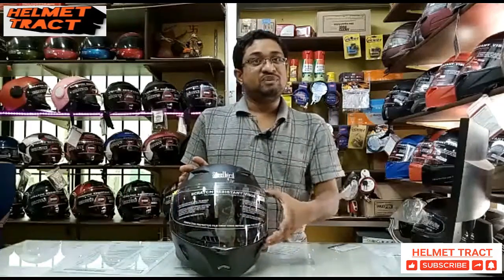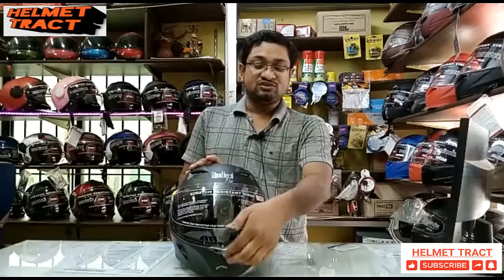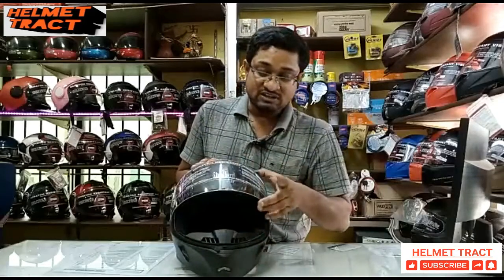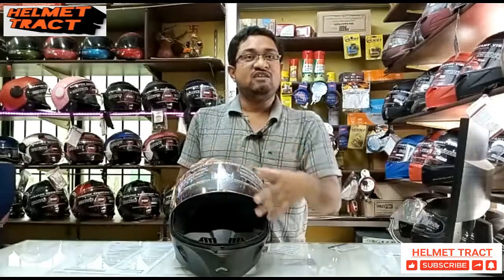The visor is made from polycarbonate material and is silicon anti-scratch coated for protection.